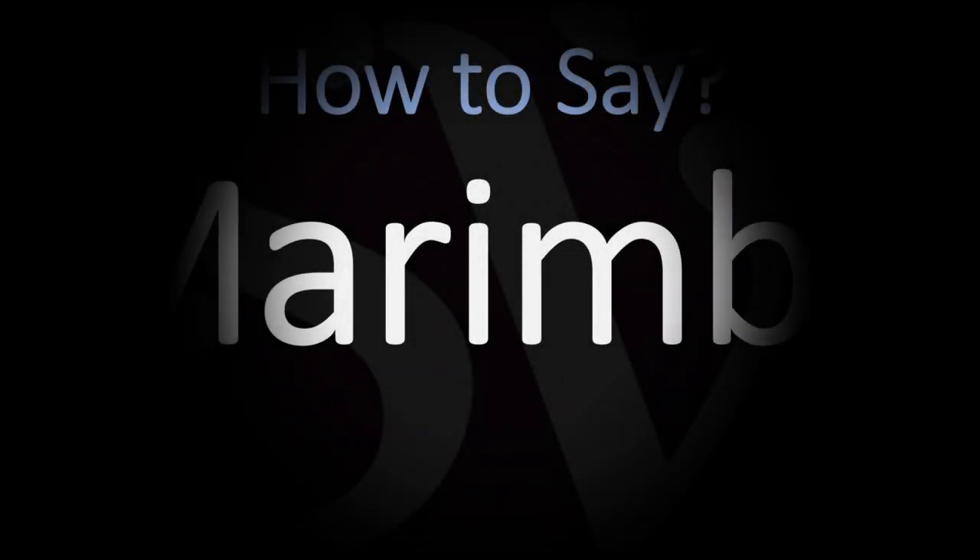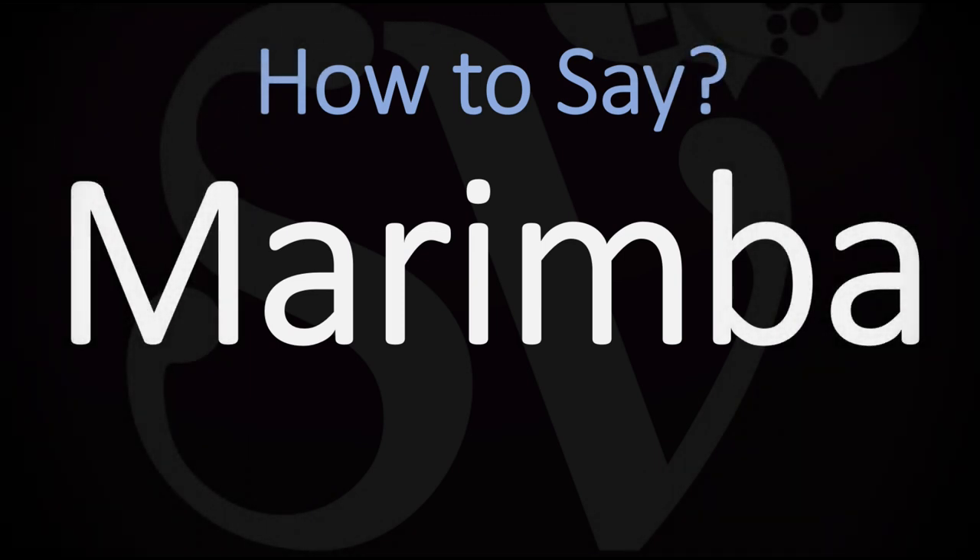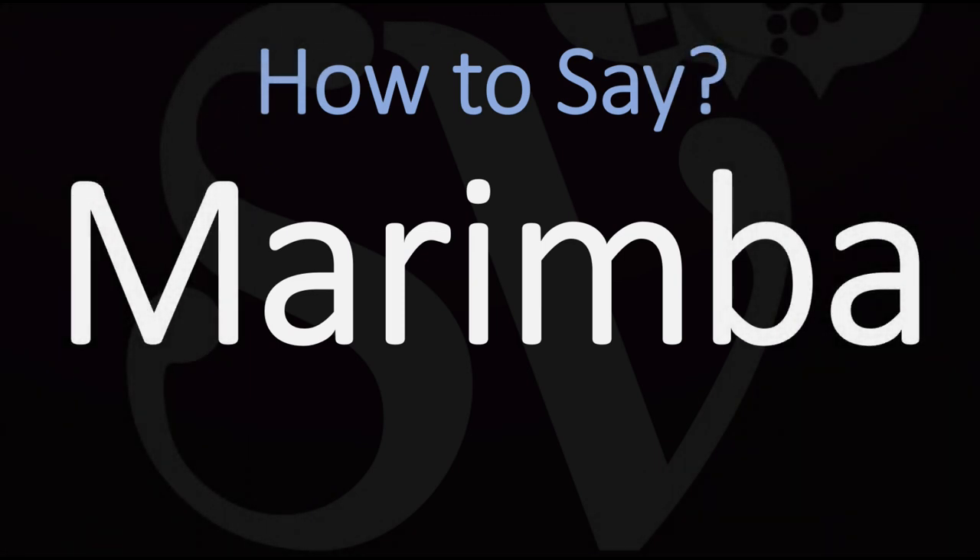We are looking at how to pronounce the name of this instrument. This is a percussion instrument consisting of a set of wooden bars, a little bit like a xylophone but a large xylophone and with a very specific shape.